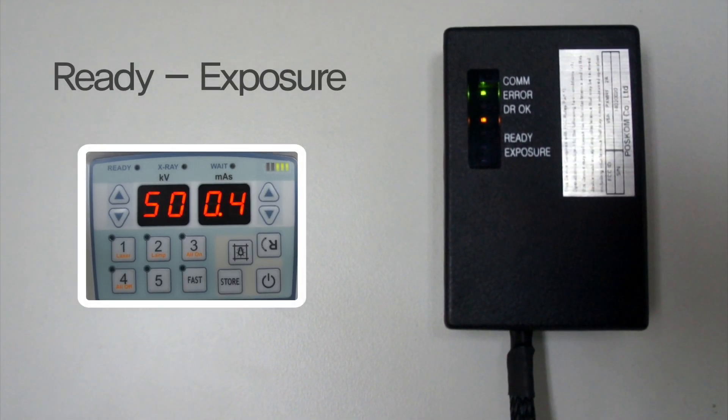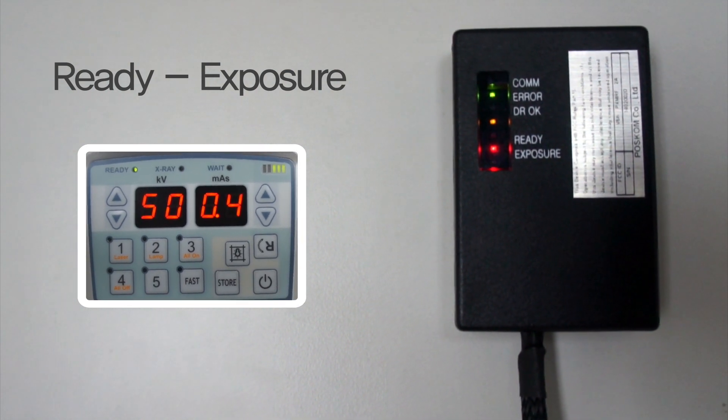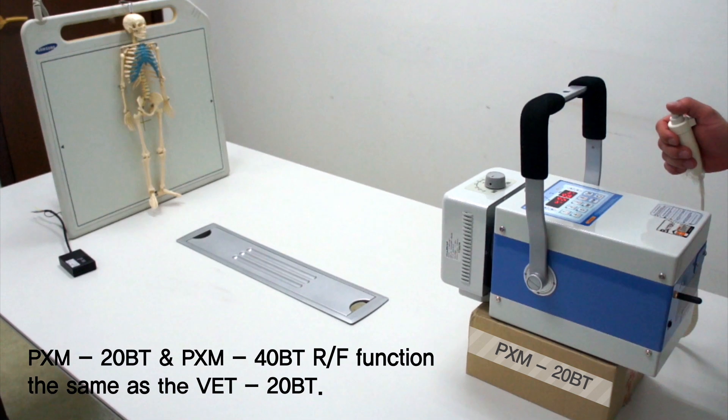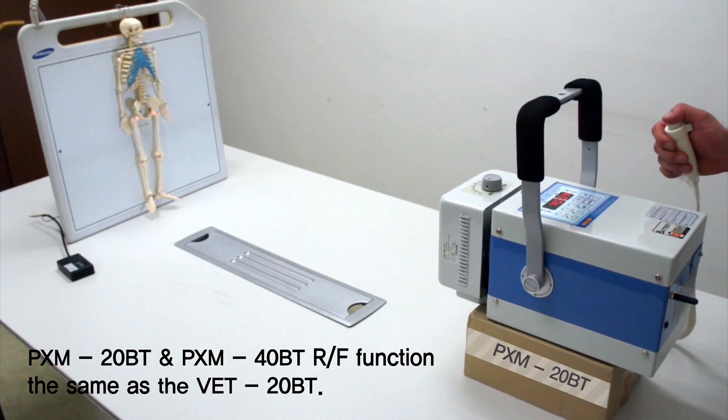After a successful connection is established, look for the red ready light while at the prep stage of your hand switch, followed by a red exposure light indicating your system is ready for exposure. Follow the same steps when using the PXM20BT and PXM40BT models.